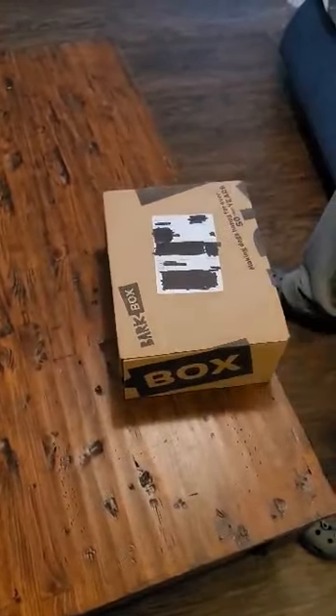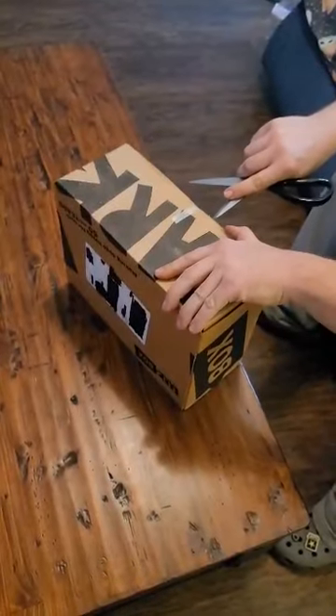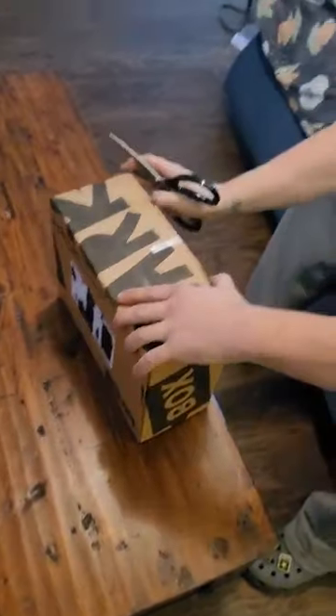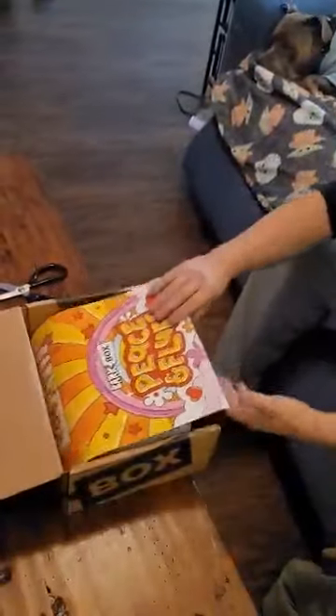Okay, we've got a BarkBox here, let's open this up. We're going to do an unboxing here with Huckleberry Hound. Oh, Huckleberry!